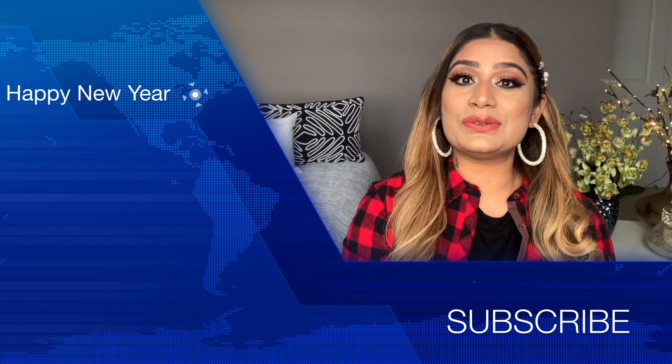Thank you so much for watching this video, guys! I hope you like this look I created with this makeup palette from my advent calendar. If you enjoyed this video, please like, comment, and share. We'll see you in the next video — until then, take care, bye! Merry Christmas and Happy New Year to all of you!